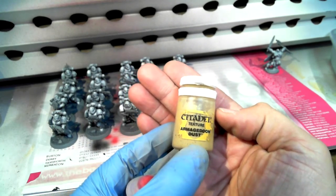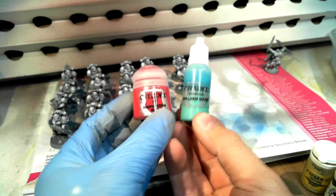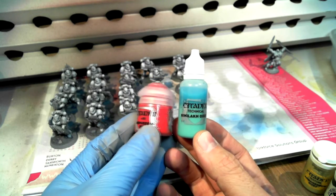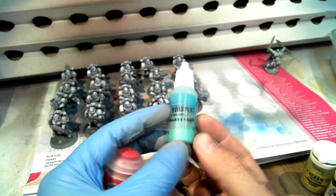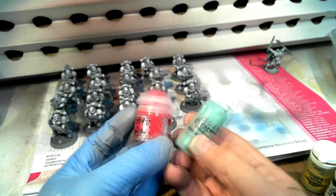You'll notice this one is Armageddon Dust, which is a texture paint. For the normal paints — especially the air paints — if I pick up any more I put them in these 20ml bottles, again off eBay. 20ml is plenty to pour the paint into and add a little bit of thinner. And then just peel off the label and stick it on.